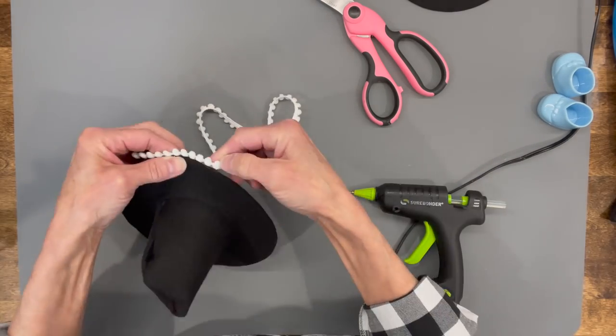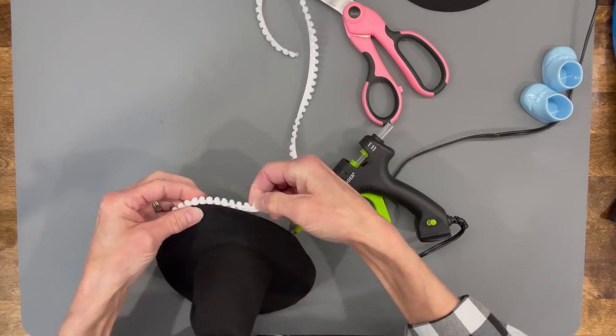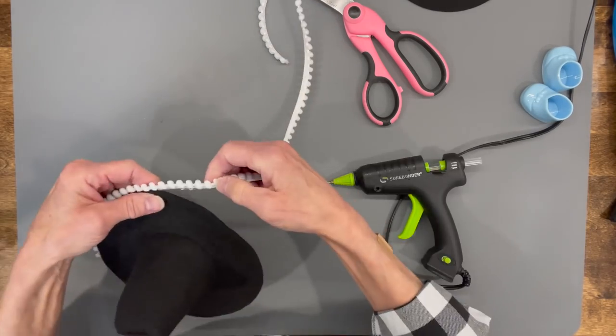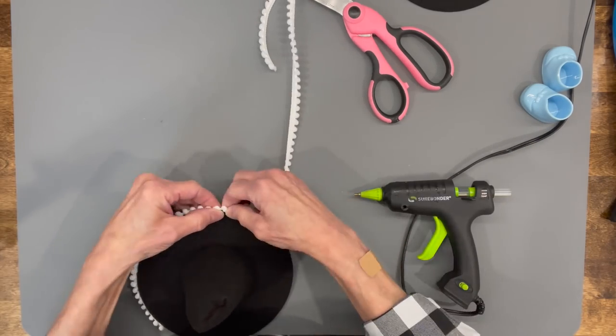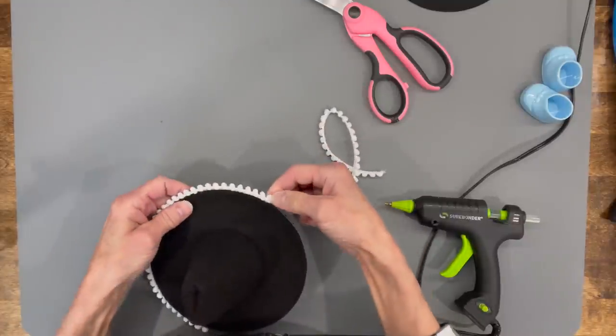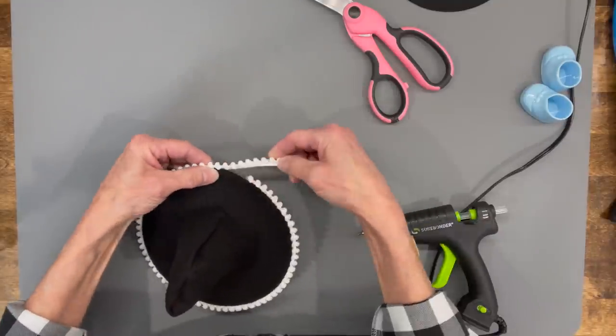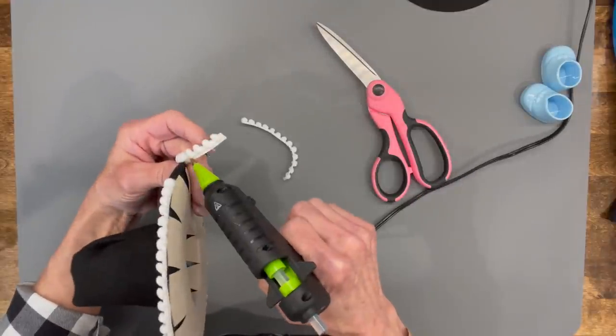They have it at Michaels and Hobby Lobby, but I'll give you the link for the one I used because it's a little smaller than those. Glue it with the pom-poms facing straight out, going all the way to the edge where the trim ends before the pom-poms start. Once it's all glued in, trim it off and make sure the two back pieces meet in the middle.